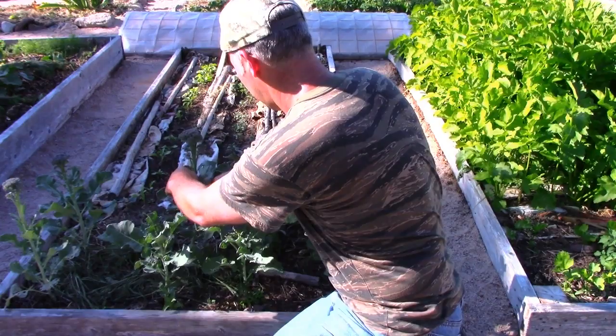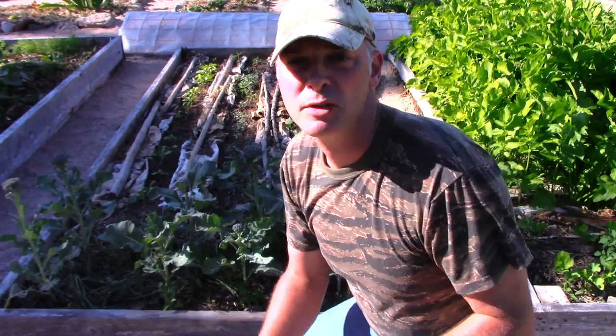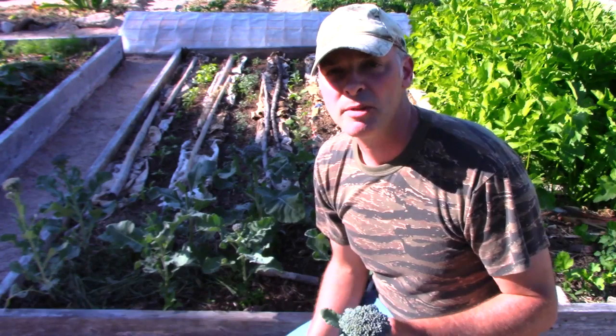Okay, so there it is. I don't imagine this is gonna get much bigger — it's like a really fast-growing kind of broccoli. If you're challenged by a short growing season and you like broccoli, this is a great one to grow. It's my first season with it.